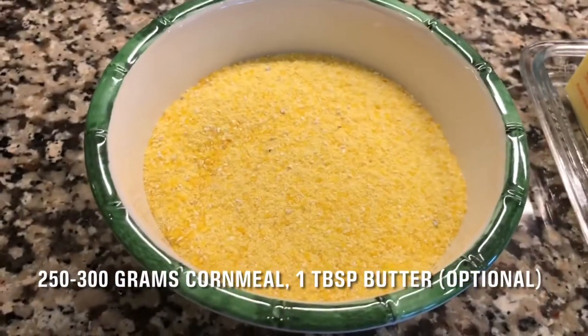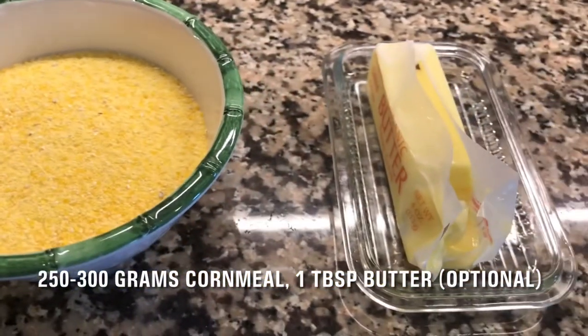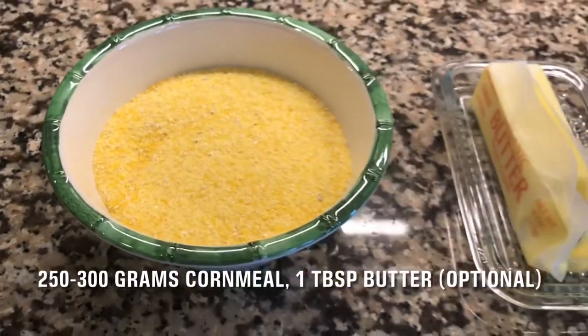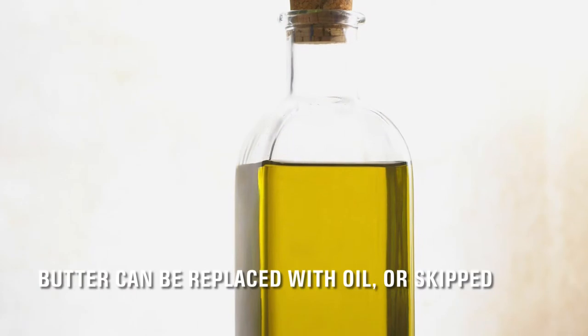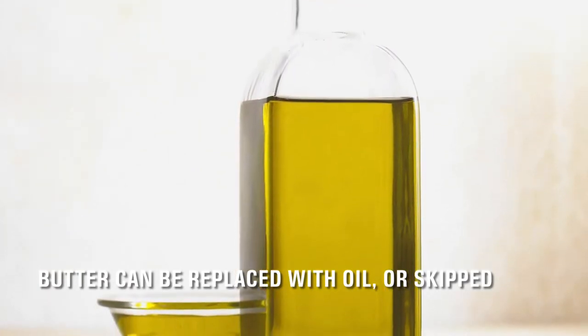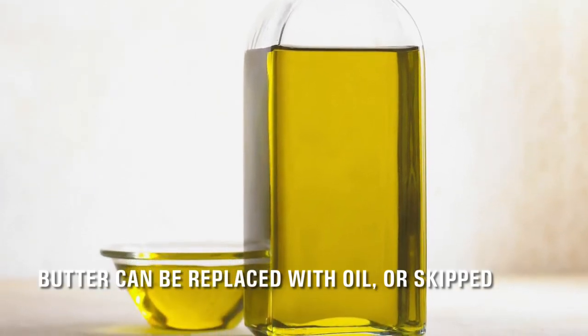Use 250 to 300 grams of cornmeal, depending on how thick you want your polenta, and one tablespoon of butter. You can replace the butter with oil of your choice or skip it completely. If skipped, you will make a Romanian polenta with only three ingredients: water, cornmeal, and salt.